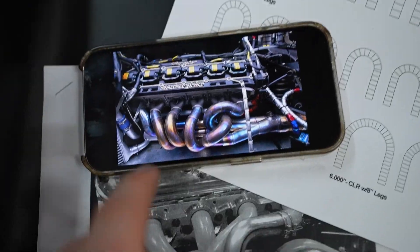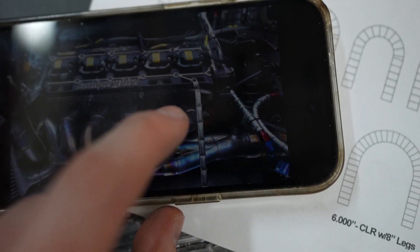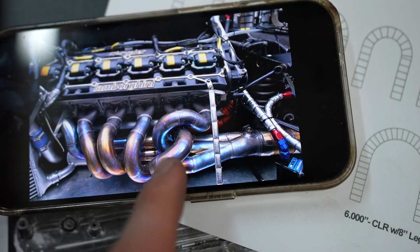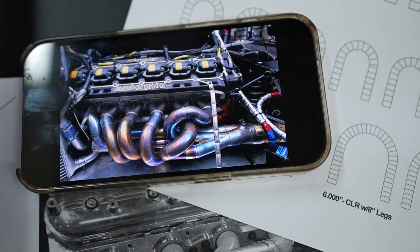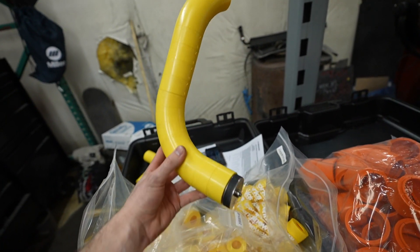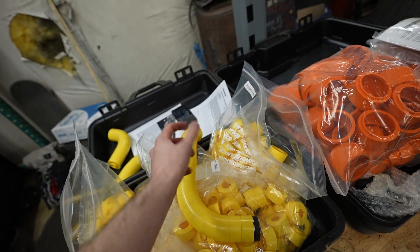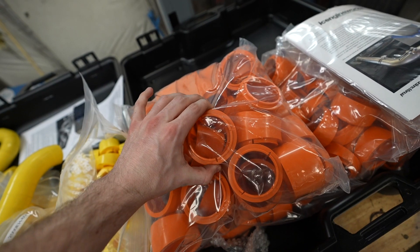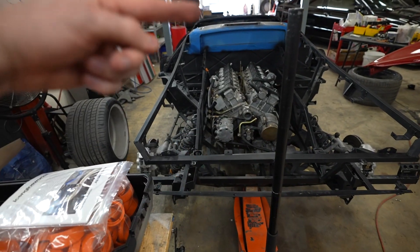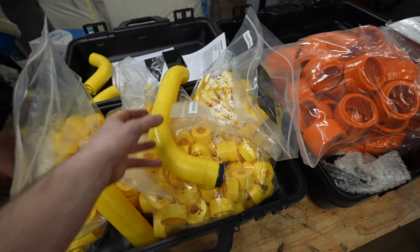Looking at the headers: if you start at one cylinder and need to reach the collector, that's a long distance; another cylinder is much shorter. So instead of going in a straight line you take a longer path to equalize everything. It's unnecessary space but gives better performance and better sound — that's the whole theory behind equal-length headers. We need six per cylinder; they couple into a collector, then into a larger singular tube, which goes straight into the hot end of the turbo via an up pipe.